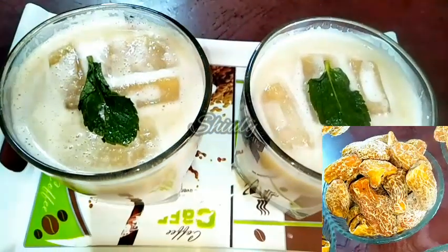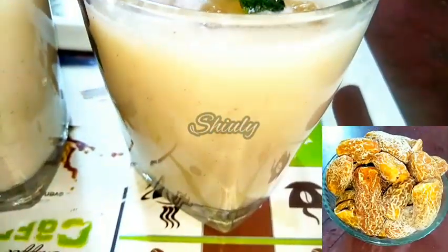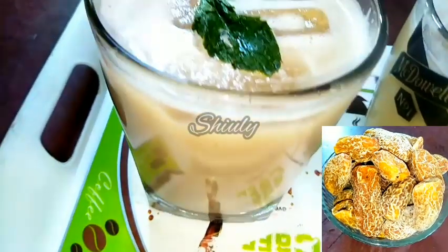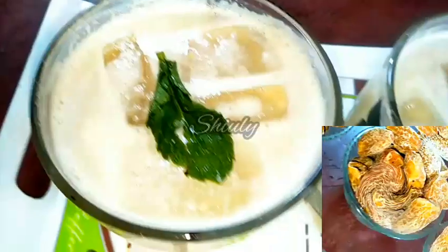Hello guys, here is Shiuli and you are welcome to my kitchen. Today I am going to show you how to make dry dates milkshake. It's very healthy and very yummy, and the recipe is also very easy. So let's see the recipe.